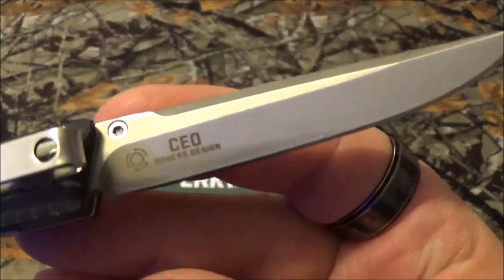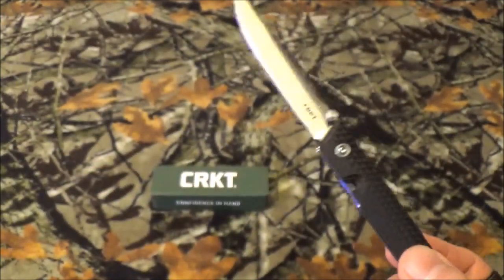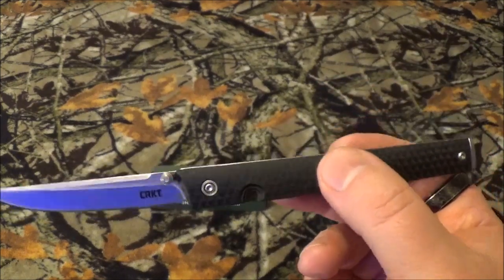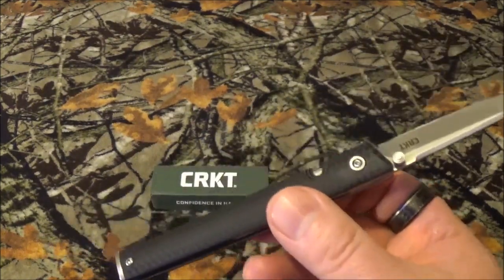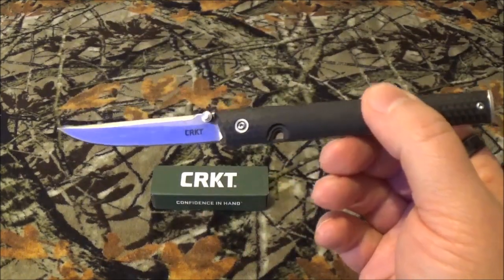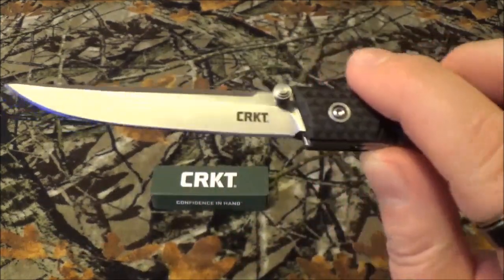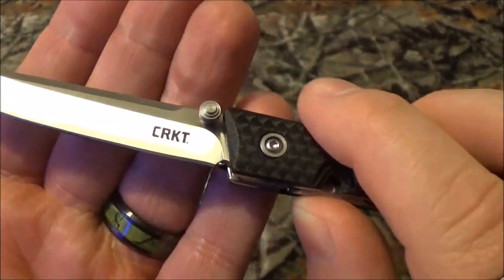Not to mention it's from a designer I haven't brought to the channel before. It is a Richard Rogers design and as far as I know this is the very first blade I have ever held or reviewed from him. So I'm pretty excited on that aspect because this thing is just so weird. It's got an overall length of 7.54 inches. The blade is 3.10 inches and closed it's 4.44. It has a very minor weight of 2.10 ounces. Flat grind with a plain edge, and it does have that satiny finish which I love just like stonewash.